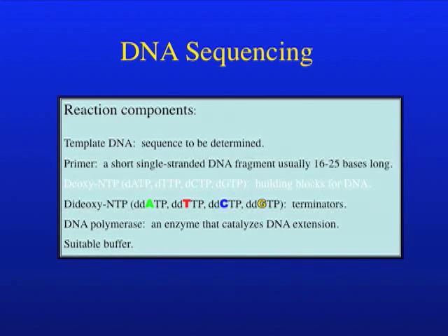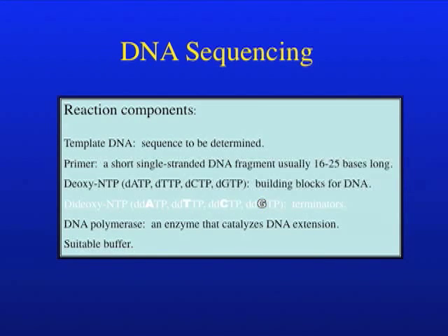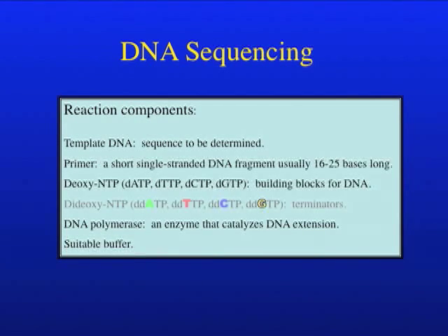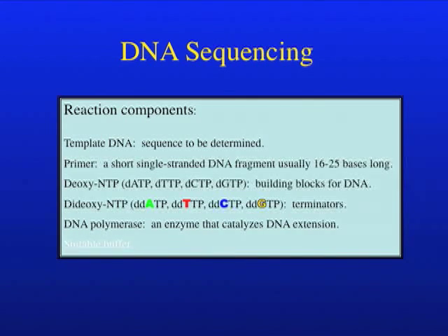We also need the deoxy NTPs — those are the regular bases — and we need the terminators, the dye-dideoxy NTPs. As you can see, each terminator has a different color dye attached. We need a DNA polymerase to catalyze the reaction, and of course we need a suitable buffer. Remember that the ratio of the dNTPs to terminators has been optimized so that by probability every base position will be present in the final sequence.